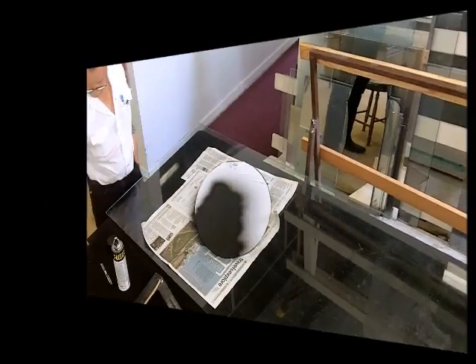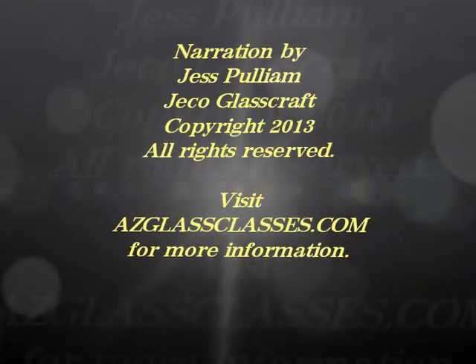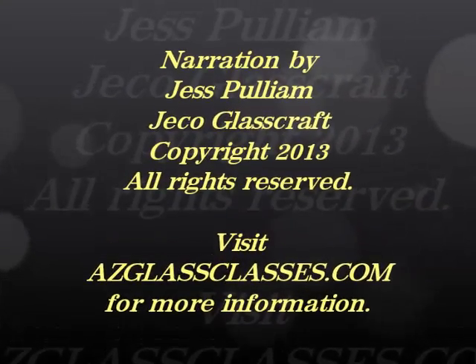This project is ready for Halloween. Thank you for watching, and please take your time to visit ArizonaGlassClasses.com to learn much more.